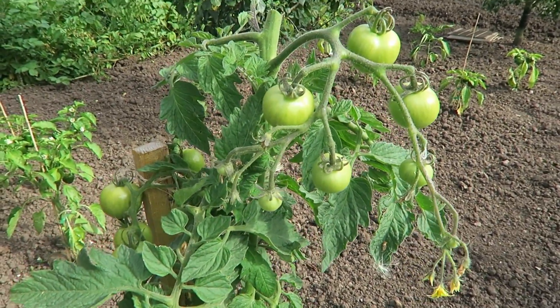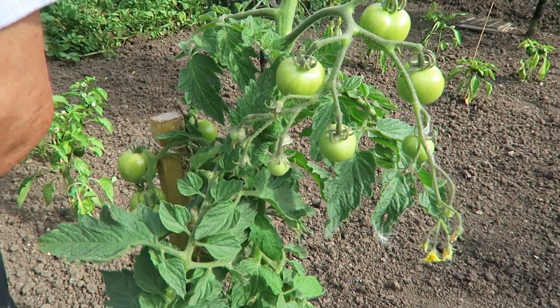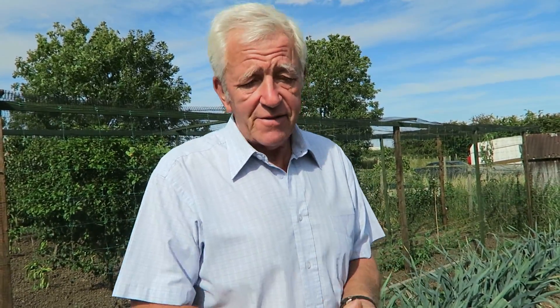I'll have to go and wash my hands so you'll have to bear with me for a while. Right, that's my hands sterilised and my knife sterilised. I do use Dettol, a hand surface cleaner, on everything.